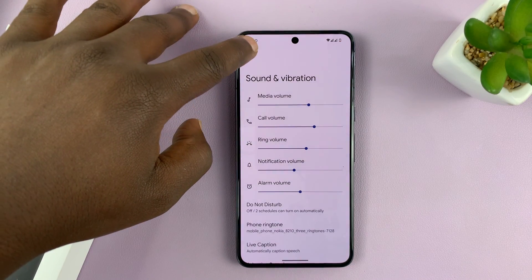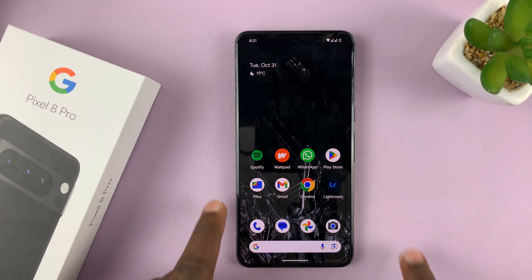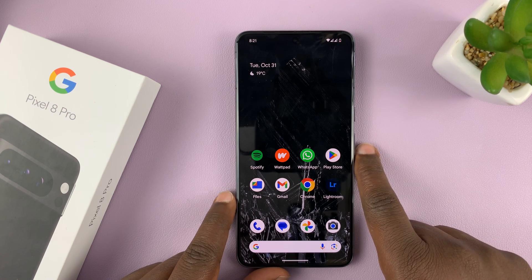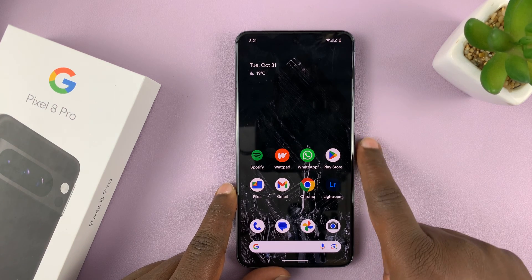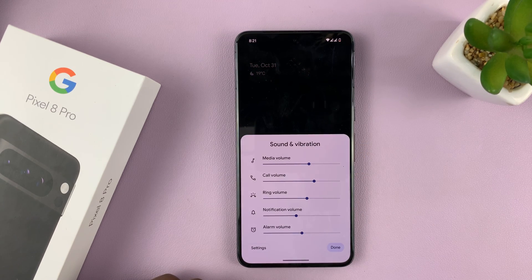Hit the back button all the way to the home screen. The other way is a shortcut — just press the volume rocker once, either volume up or volume down, whichever you want. As soon as that animation appears, quickly tap on those three dots, and then you can also change the alarm volume from there. Then tap Done.